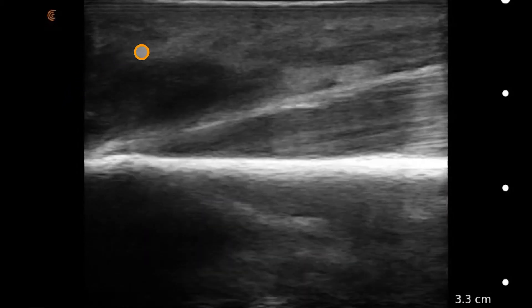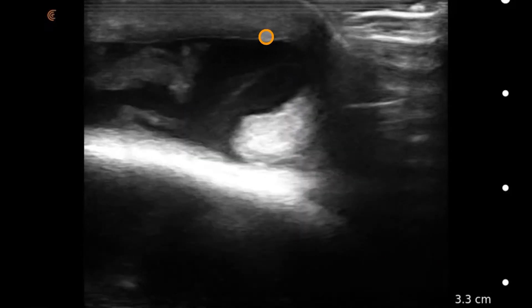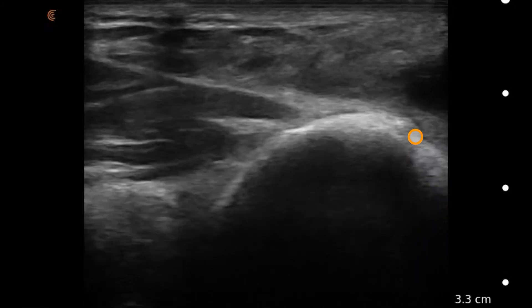As we swing around, it can be challenging to maintain probe contact with the bursa itself due to its unusual shape. But coming around the aspect towards the forearm, we can see clearly this fluid collection is external to the joint itself, confirming our diagnosis of olecranon bursitis.